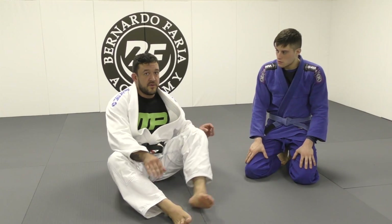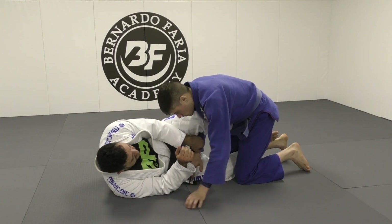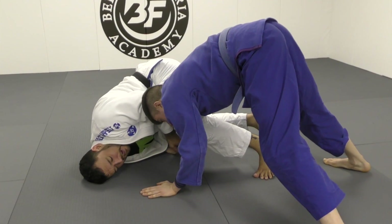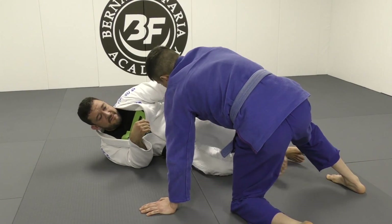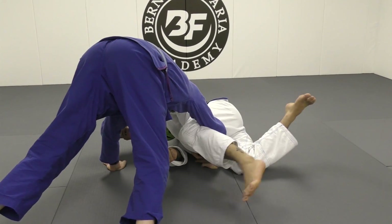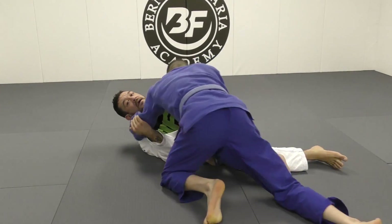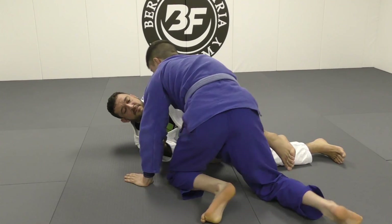Also, we can recover guard from here as well. So as your partner comes through, they tripod and they start walking around hard — look, as I come here, I could recover guard, I could simply just come back out. But if I stay flat, I cannot do anything. I need to be sure my partner doesn't get their hand under my head. Once they get there, I'm in trouble, because now I can't turn.